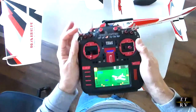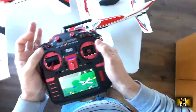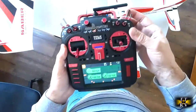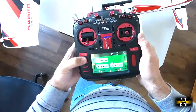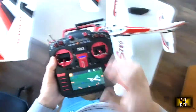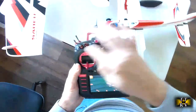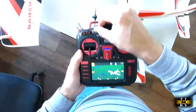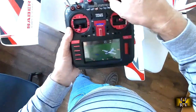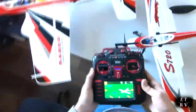Throttle cut, mixes off, mixes on — the mix is the elevator mix with the throttle — and this is the reset timer button. These switches are 100% programmable; there are even advanced functions you can program onto them. I've got this one set for volume of the audio and this one set for brightness of the screen. You can program these to do almost anything you want.